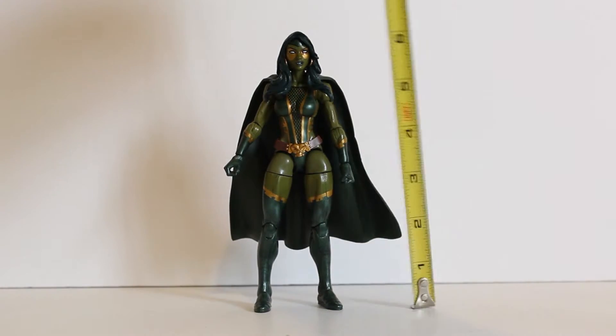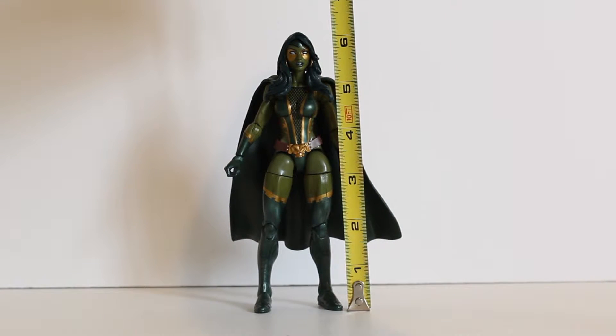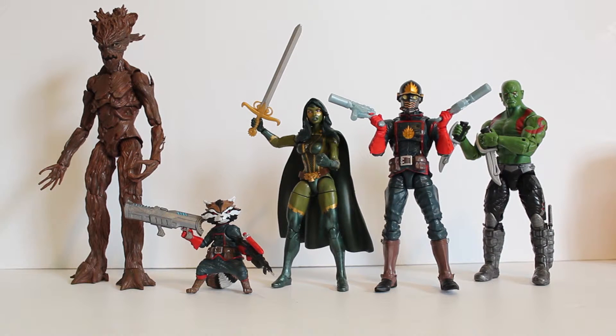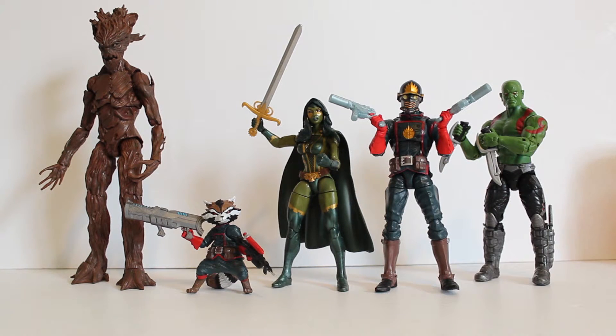With Gamora on that Moonstone body, she stands at about 6 and a quarter inches tall. Here she is with the rest of the figures in the five-pack, and I have to say this five-pack was really good — definitely much better than the previous one we got with the All-New X-Men. There aren't really any bad figures in here; Groot and Gamora are the stars of the set.